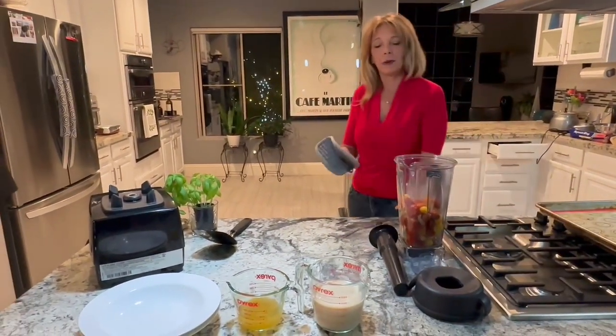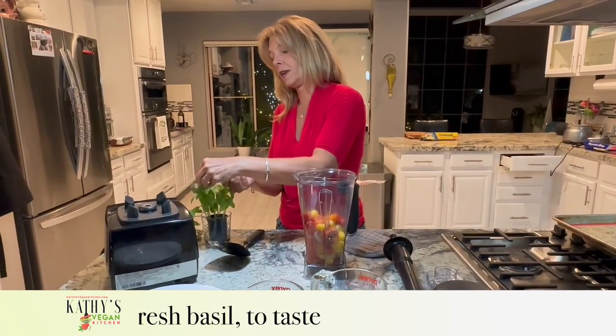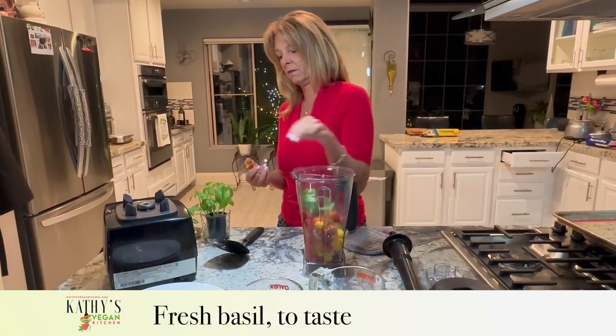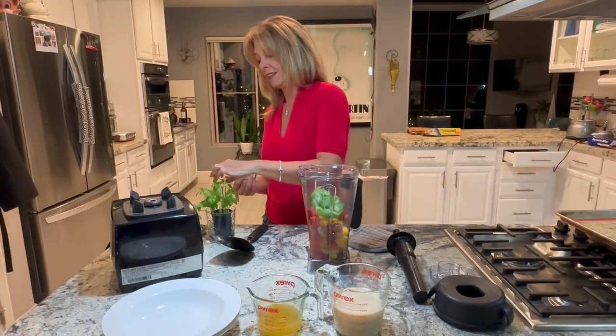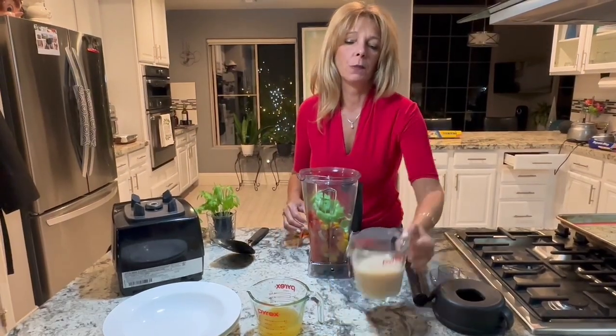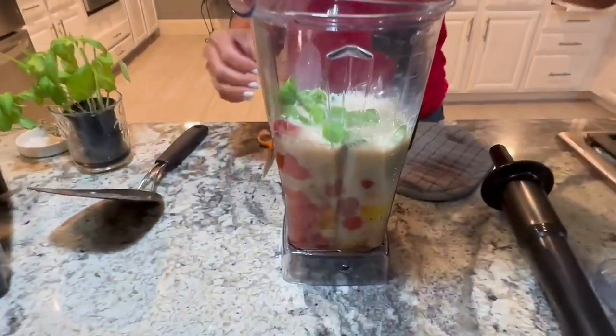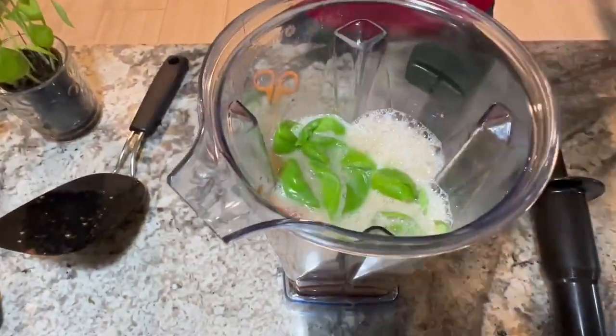So we have the tomatoes, the shallot, the onion, the garlic in here. I'm going to take some fresh basil — a bunch of it, as much as you like. We're also going to put in that cup and a half of unsweetened plant milk and a half a cup of vegetable broth.